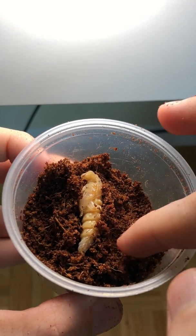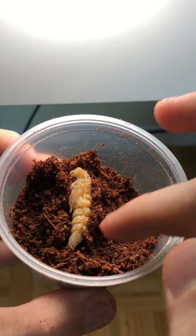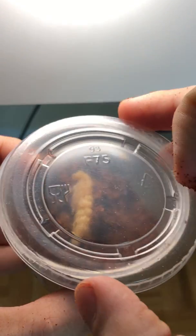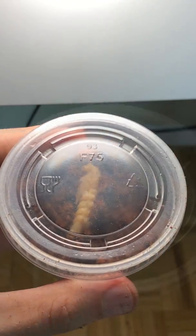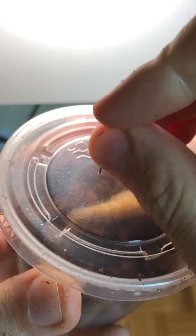I couldn't believe that I was holding this in my hand. It really does look like an alien from another planet, and I can't wait to see what type of beetle comes out of this. I placed a lid on the container to make sure the substrate wouldn't dry out, but then I had to poke some holes in it to make sure it would have air circulation and wouldn't start rotting due to a lack of oxygen.